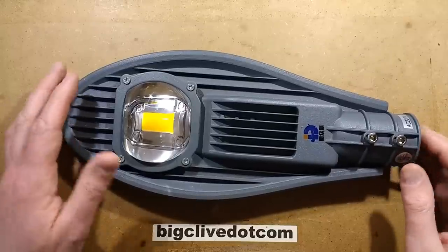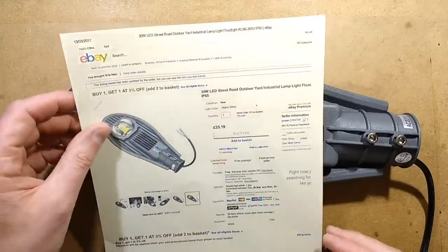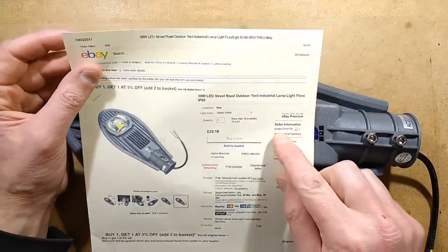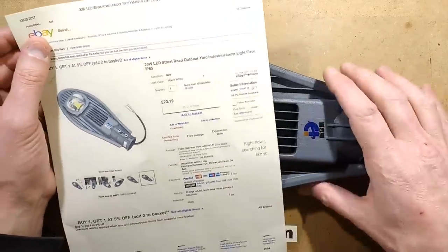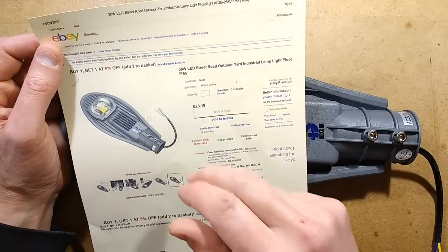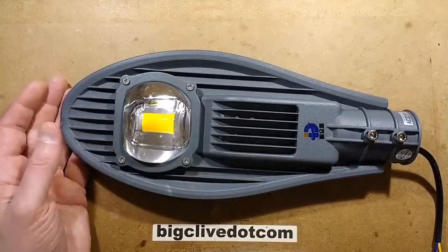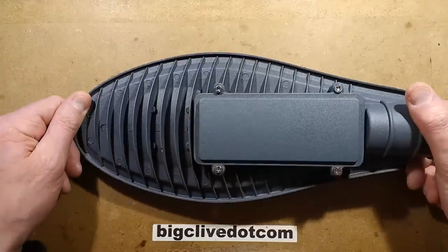Yet another Chinese LED streetlight from eBay. I bought this one from a supplier called Yanan — Y-N-A-A-N — I've bought from them before. It's quite a common item; as always, shop about. It's classed as a 30 watt LED streetlight and it's available in warm white or cold white. It's quite a stylish unit — really quite neat.